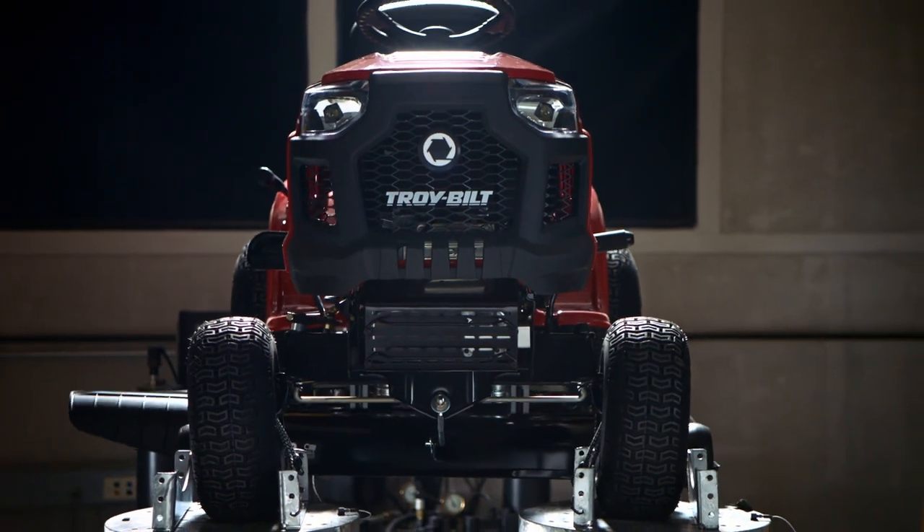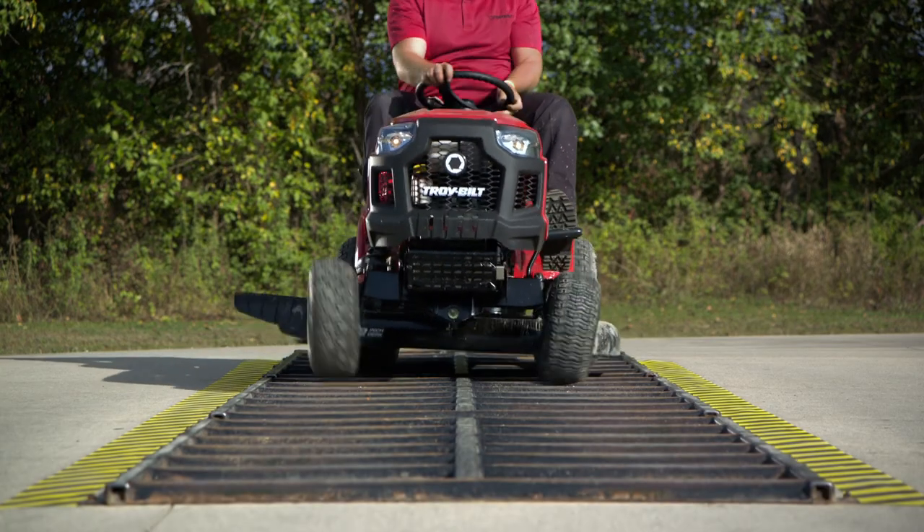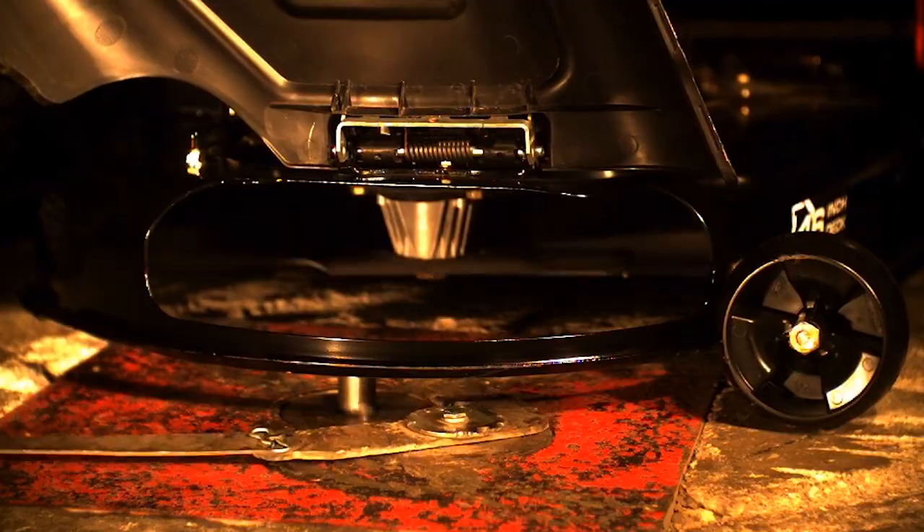After hundreds of hours here, we do it all over again outside with the ladder test. Then we test the frame, axle, deck, and blade.